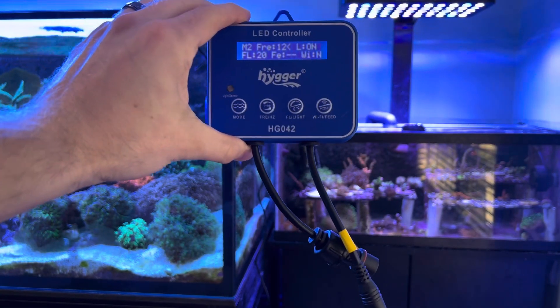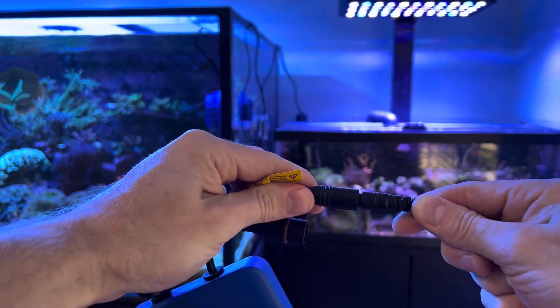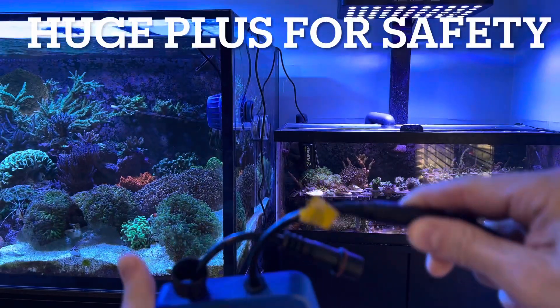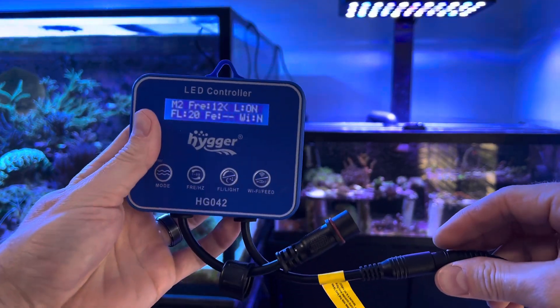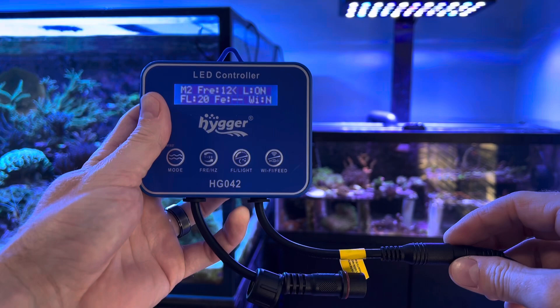Alright guys, if you have a J-Bow, you know if you unplug it, it sparks. So let's see — is it going to spark? No spark! I feel so much better about my life that I don't have fire hazards. So let's plug this in and see how it does with the wavemaker on.